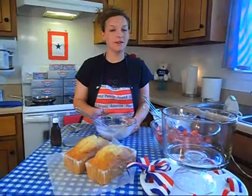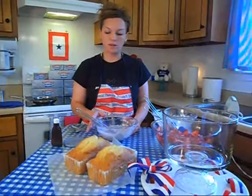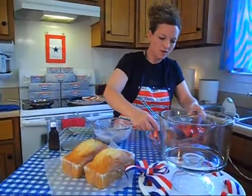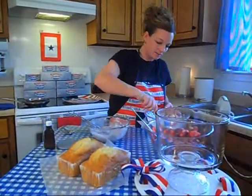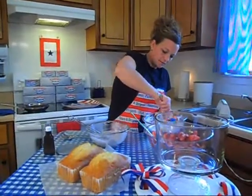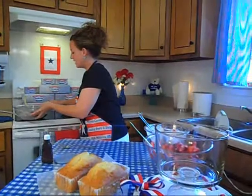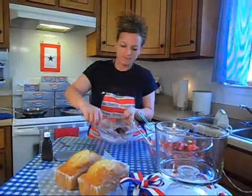Now that we have the sugar and the vanilla extract mixed into our cream cheese and our blueberry cream cheese, we are going to add in some of the fruit. So in our plain cream cheese, we're going to add in just a scoop or two of the strawberries — not too much of the juice because you don't want the cream cheese to get runny. And we're going to mix that together. A couple of tablespoons of the hot blueberry sugar juice, and mix that in with the blueberry cream cheese, just a little bit.